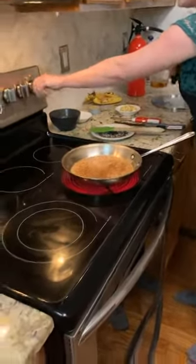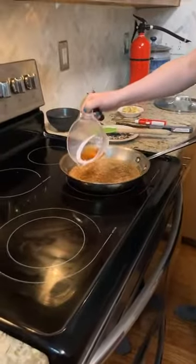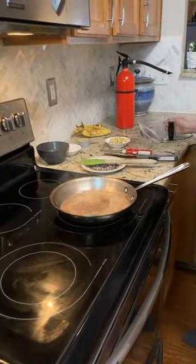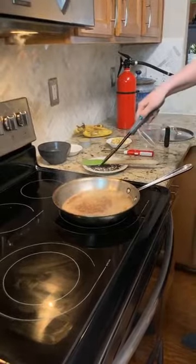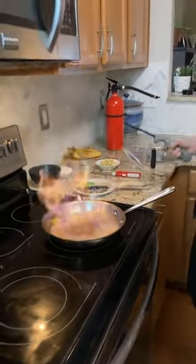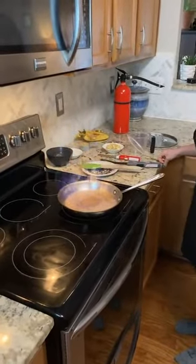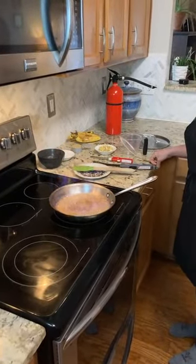I'm going to go ahead and turn my heat off. My ingredients are where they need to be. I'm going to add in my rum around the edges there. Give it that couple of seconds. And we're going to light it. There we go — that is what we are looking for. This is the excitement of flambé that we all crave.